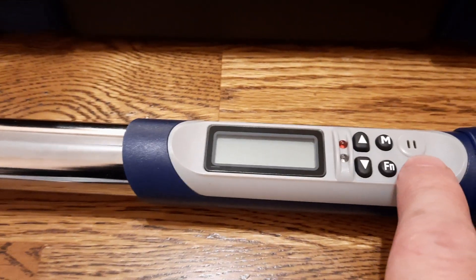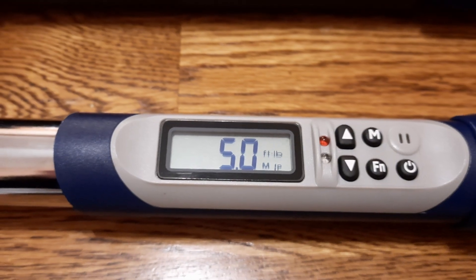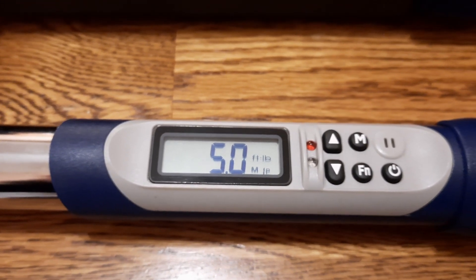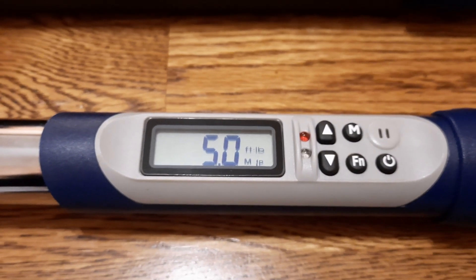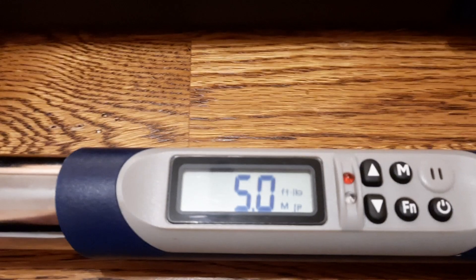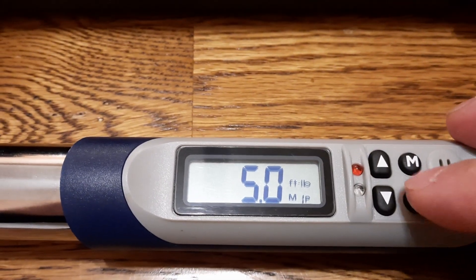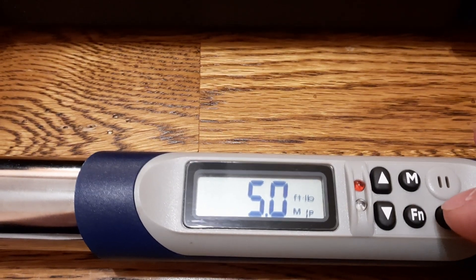To turn it on, press the power button and it's on. It will automatically reset the angle and torque when turned on. It says if you don't use it for about two minutes it will turn off by itself, which is good. We have a power button, function button, memory button, and up/down arrows.